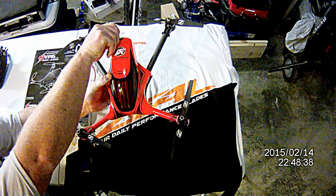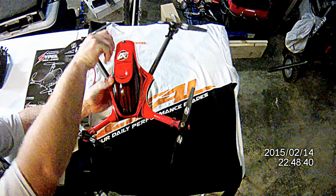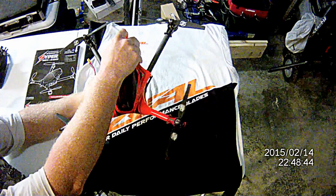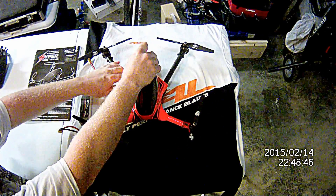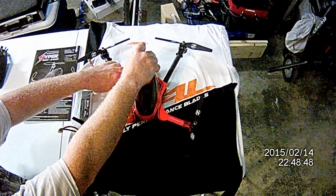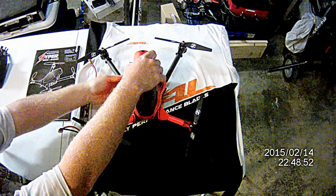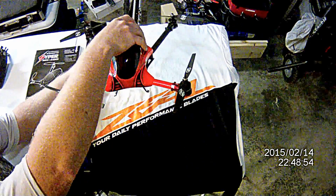First of all, I'm going to take the canopy off, which is just held on pretty much with a cotter pin and a grommet, which still fits on pretty tight. But you never want to fly it without the pin on there. And then it wraps around the front, which locks in the front half.